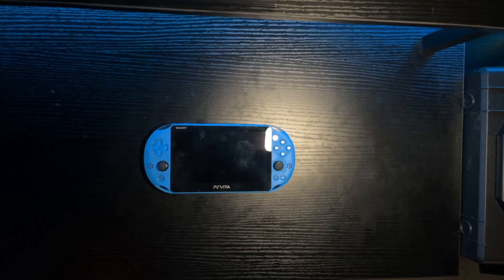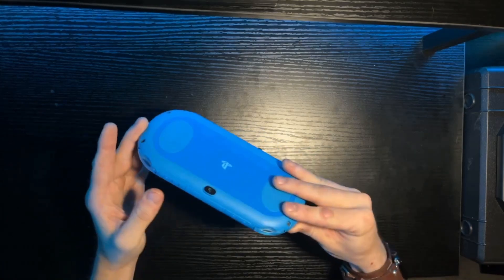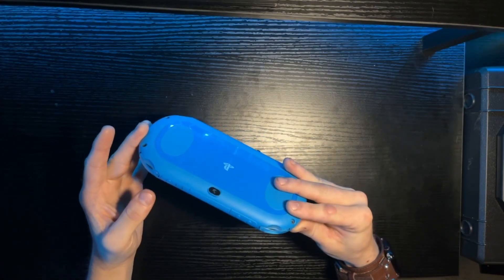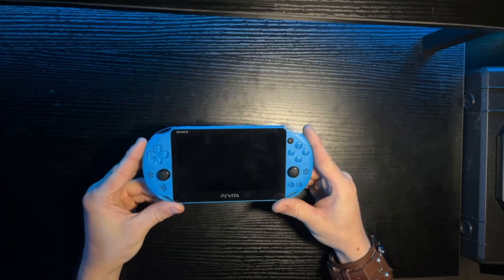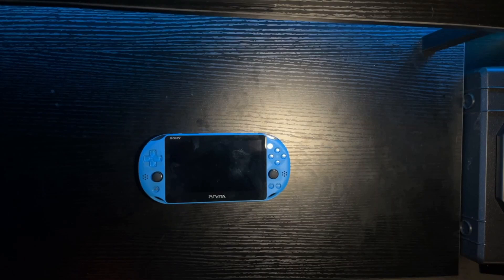It's got a 0.3 megapixel camera on the front and a 0.3 megapixel camera on the back. In a true homage to Dank Pods, you know we're going to yell into it. I'm not apologizing for the accent — again, I'm very sick right now.